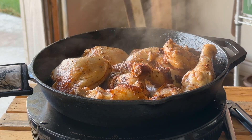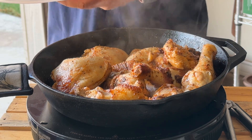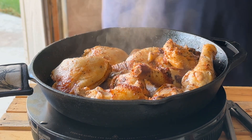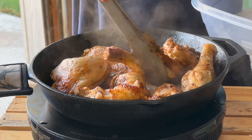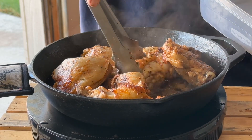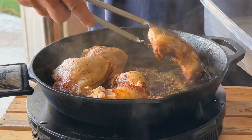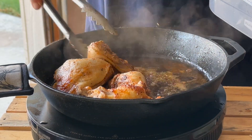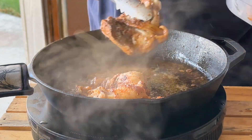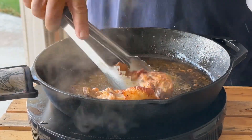I'm going to take the lid off. It's partially done — certainly not all the way done, but we're going to put it back in and cook it in the gravy. You want to get it browned and let some goodness come out of the chicken. Look at that — really nice piece of chicken there.